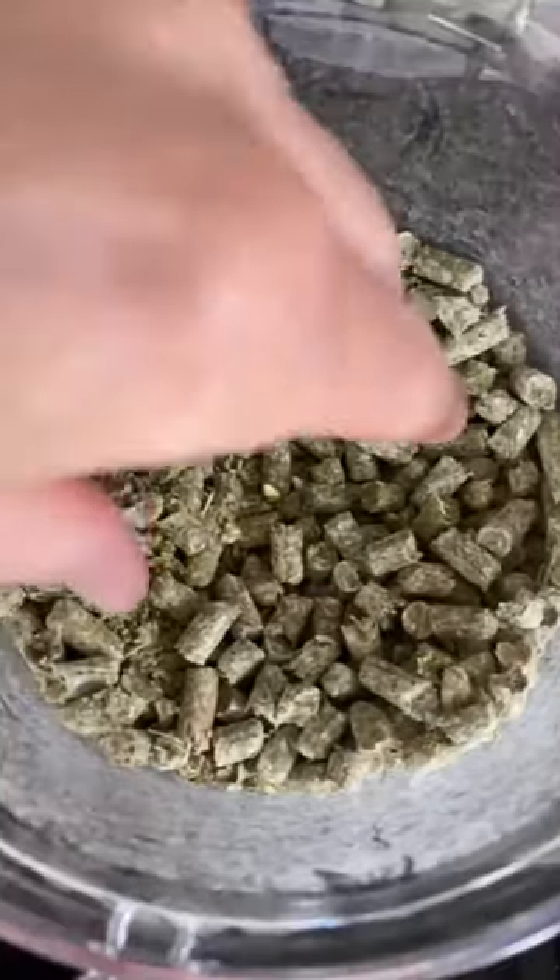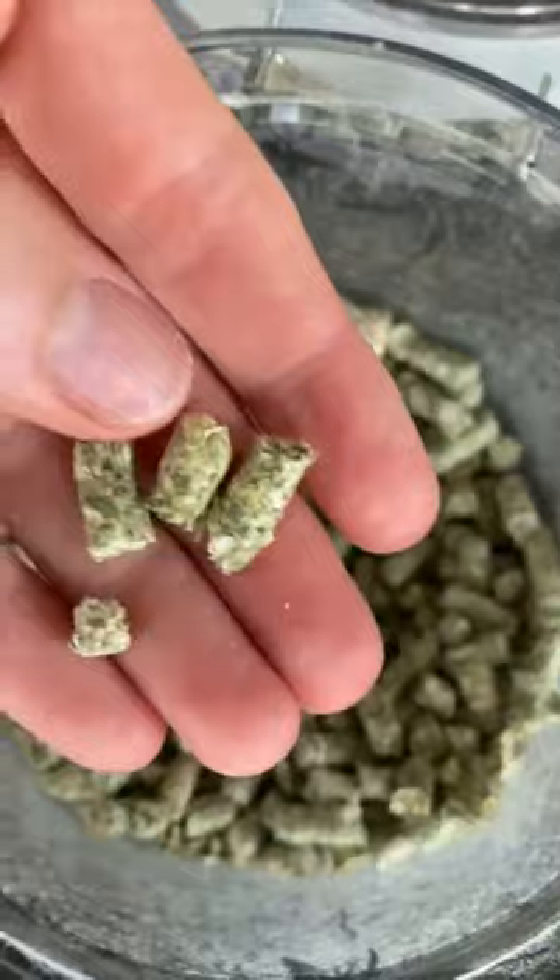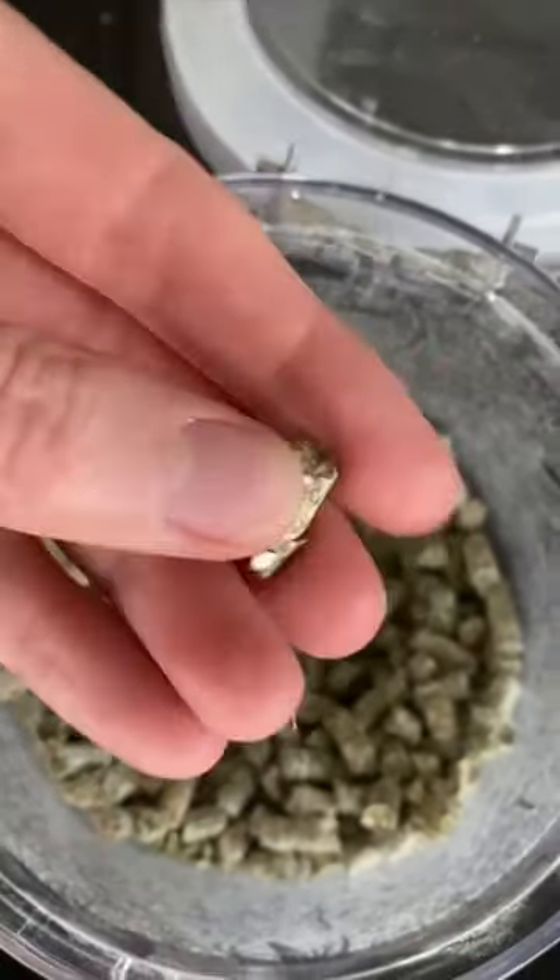Barry, you gonna help? I need your help, Barry. Okay guys, these are my parent pellets. They are cold pressed, so they literally break apart so easy.